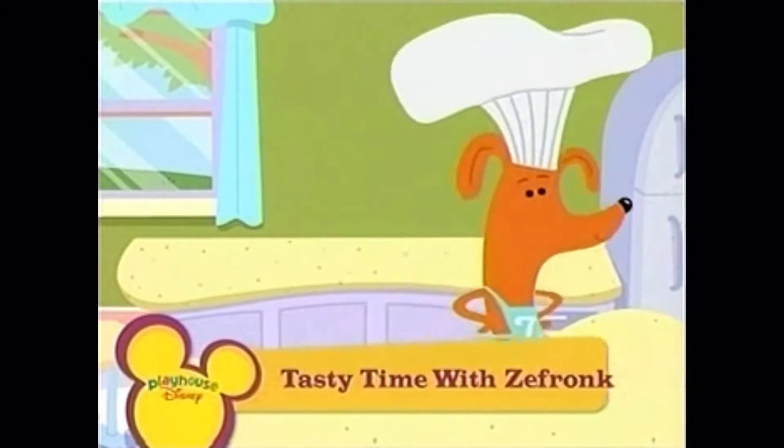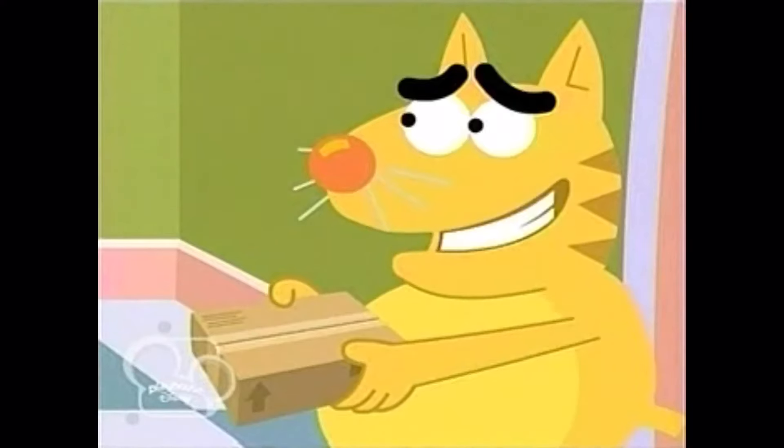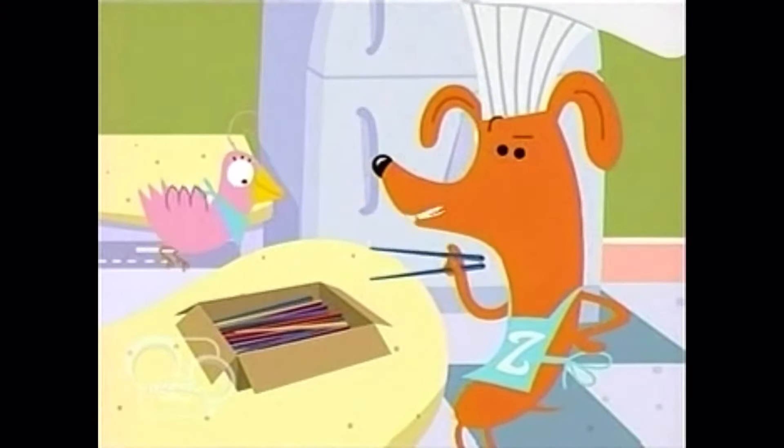Who can that be? Hiya, Frankie. This was delivered to me by mistake. It's addressed to Zefronk. Do you know anyone with that name? That is my name, you silly cat. Sue, my chopsticks have arrived!